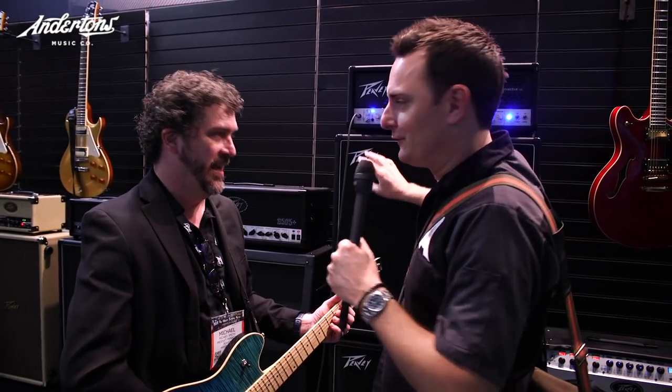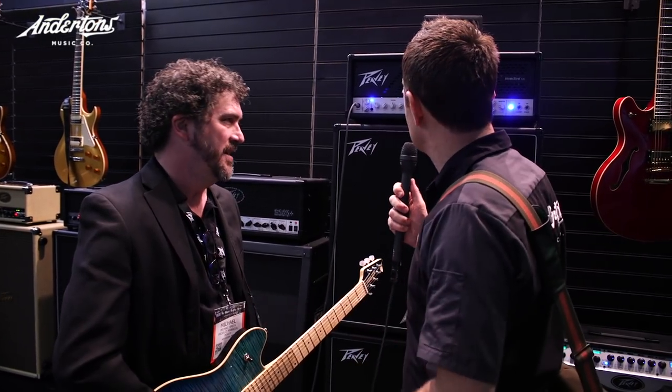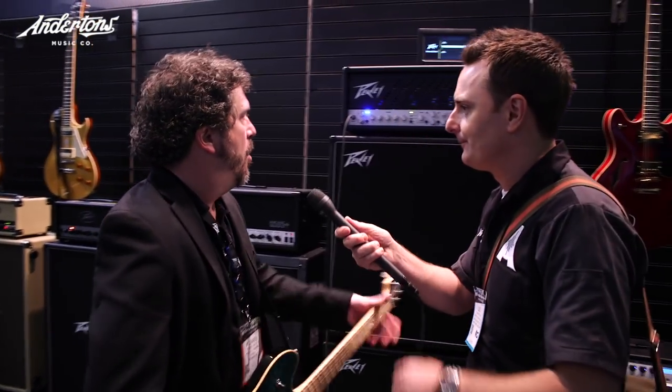So you've got rock tones, country tones, blues tones - it's not just for metal. I should point out that we're using the emulated output on the back of the head to take the audio into the camera, so you're perhaps not hearing quite the full fatness of the 4x12, but there we go.